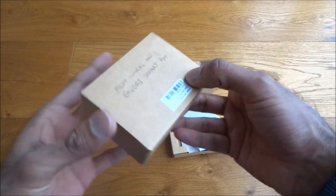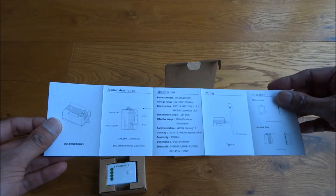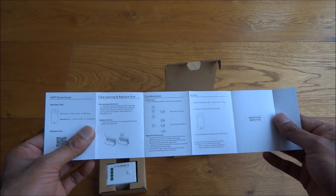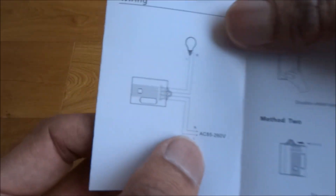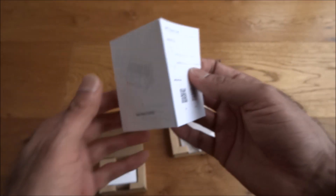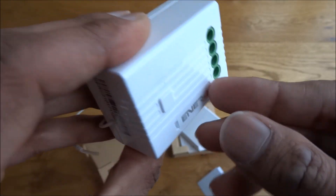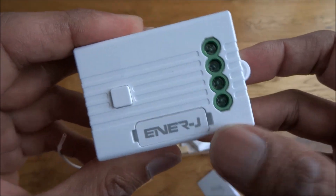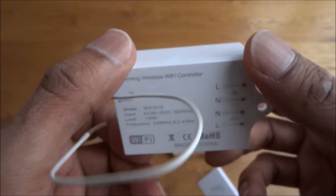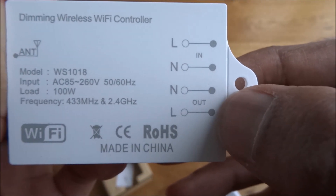Now let's look at the receiver. The packaging is very basic, instructions all in English again. The wiring details are shown on there, which is always good to see. The receiver itself comes with another 3M pad if you want to stick it rather than screw it. Build quality is nice, strong plastic. There's a little latch, a fuse inside, and a pairing button. The wiring is live and neutral in, live and neutral out — no earth connection.